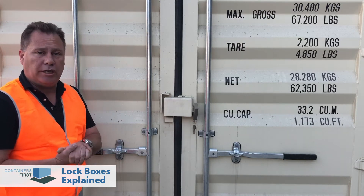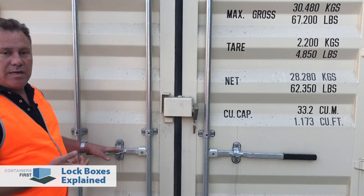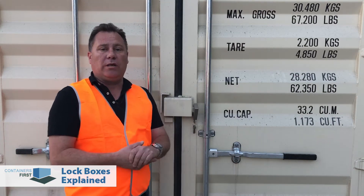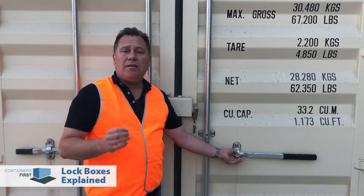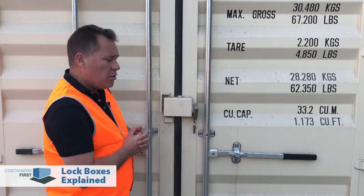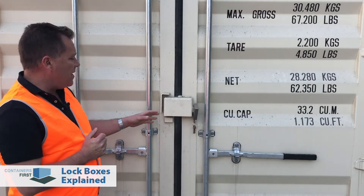Then the container is loaded onto a ship. Now if you're using a container for static storage and you've got four bars with four locking points, it really does mean that you're either going to have to use four padlocks or one single padlock, which is much more susceptible to security breaches. So when you put a normal padlock on this locking point here, the issue is it's very easily accessible for bolt cutters or a grinder. The way to solve that is to add a security lockbox to your shipping container.